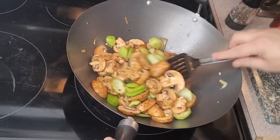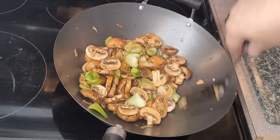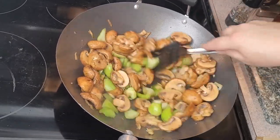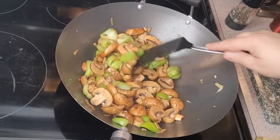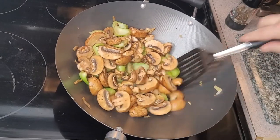It's important to keep it moving. All the heat is on the bottom of the pan with the electric, otherwise we get things sticking. Another couple of minutes.